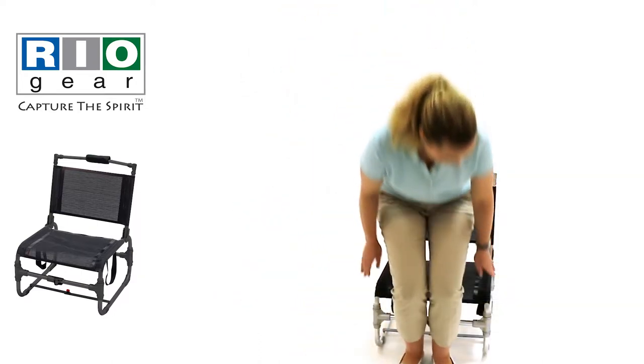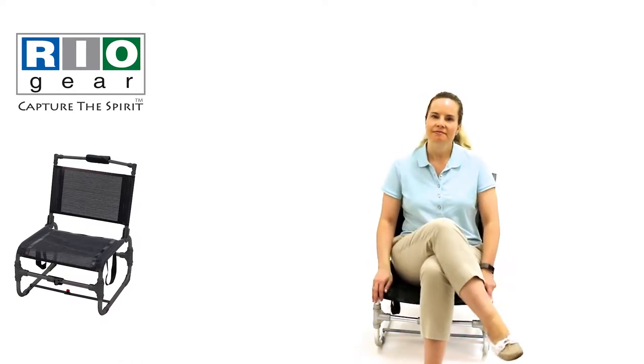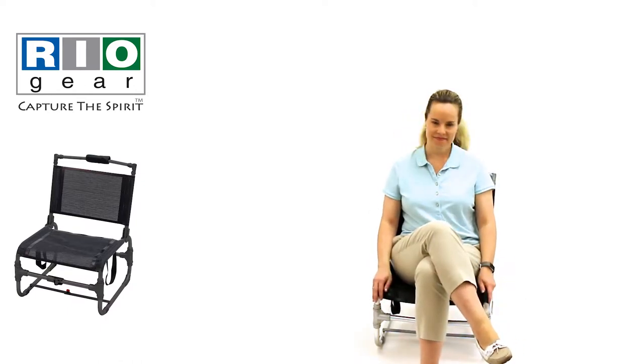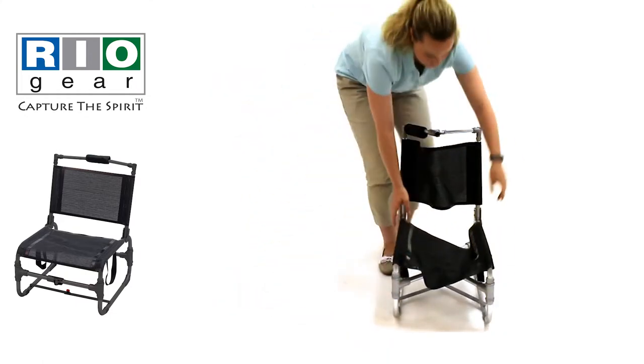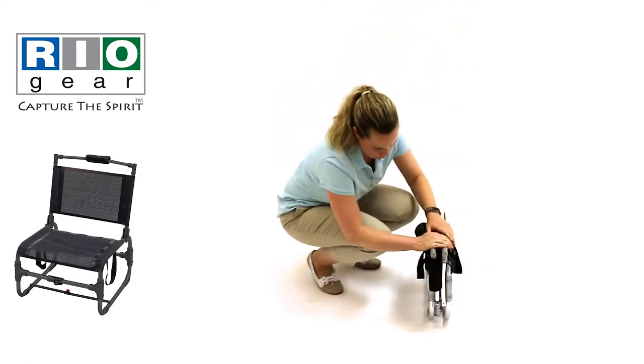The Compact Traveler chair is sturdy and built to last. The vented sling offers comfort and allows the breeze to pass through. When it's time to go, the Compact Traveler chair folds down small for easy storage and portability.